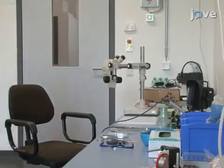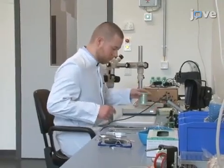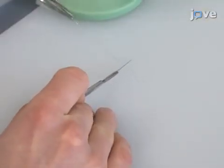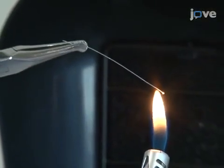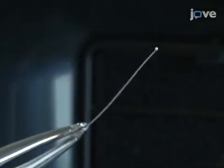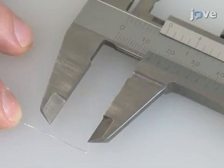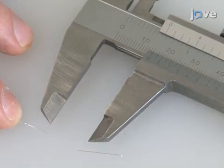To begin this procedure, prepare a 5 cm length of silver wire with a diameter of 200 µm and remove any coating if necessary. Next, hold the wire tip downwards in a flame until the tip starts to melt and forms a ball with a diameter of 1 mm. Then, cut off the electrode to a total length of 15 mm from the beginning of the ball-shaped tip to the wire end.